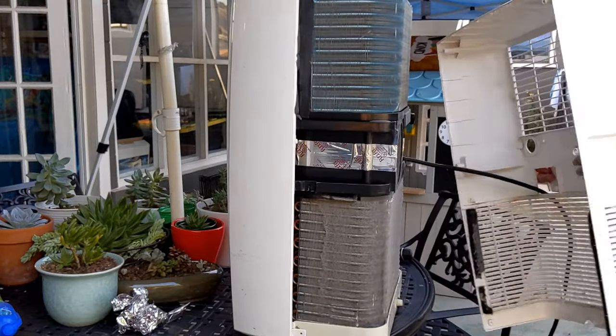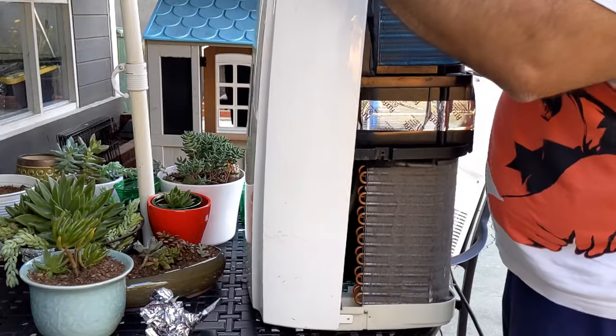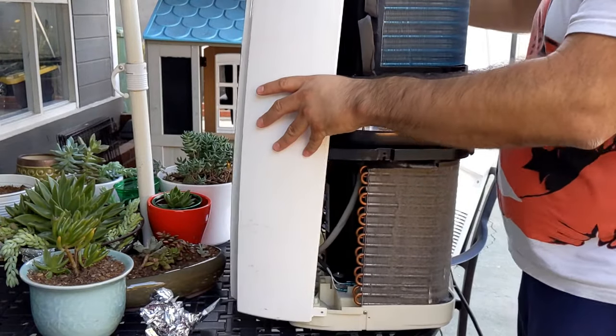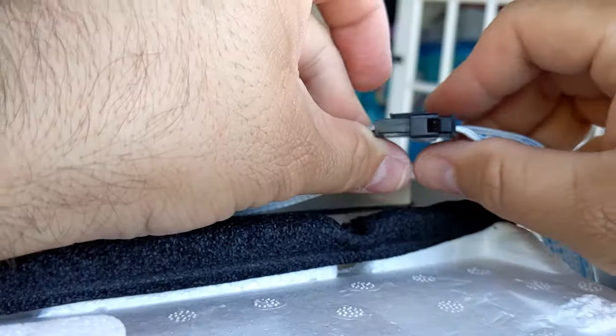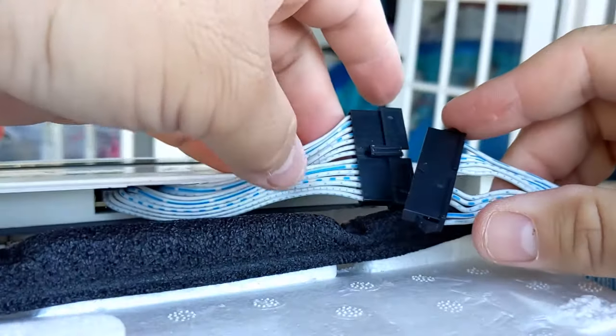The GFCI plug needs to come out through this hole right here. To remove the front I had to pry the lower sides away from the unit and then wiggle the front away. But don't completely remove the front just yet — there's a ribbon cable at the top that you have to detach. Press the tab down and then using the grip points on the sides you can pull the cables apart.